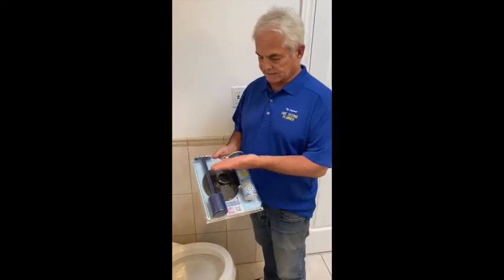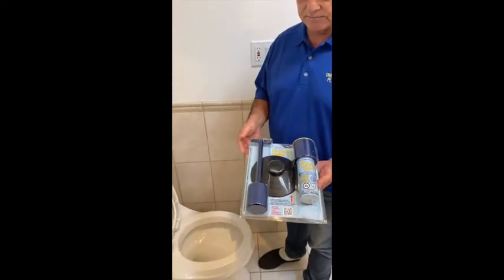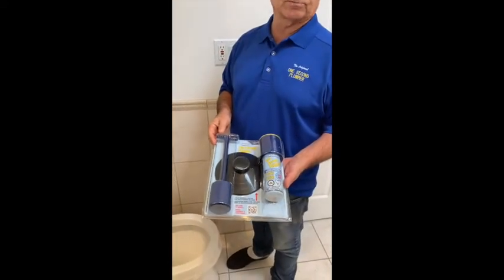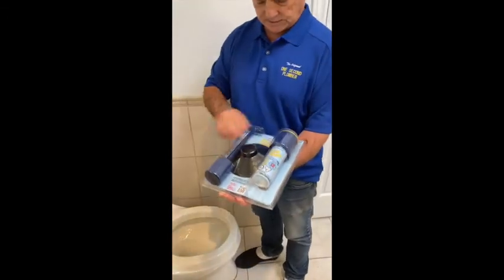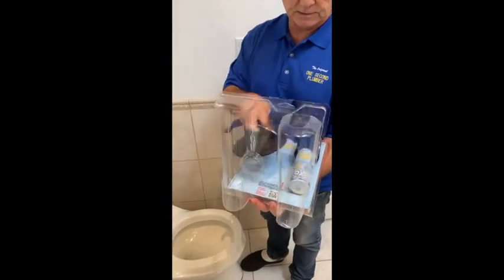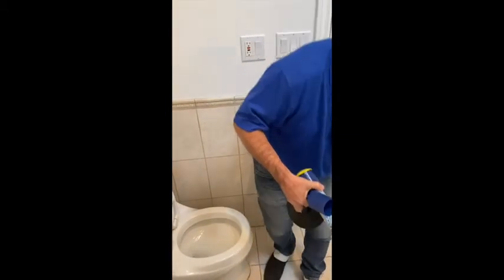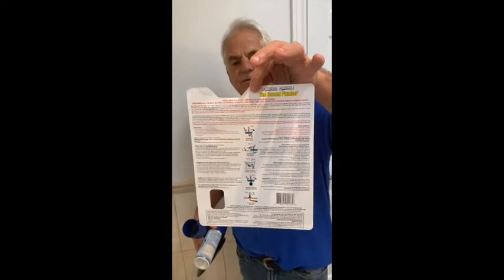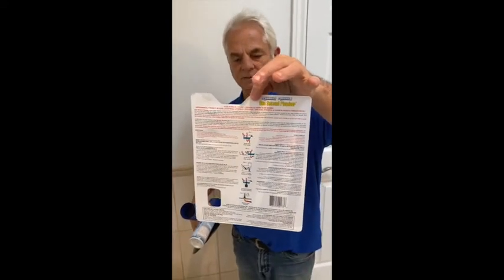In the kit that you purchase you have the One Second Plumber can, a convenient handle, and an adapter that can be used both for toilets and showers. Let's take this out of its package — you'll notice there are convenient instructions on the back telling you exactly how to use it for various applications.